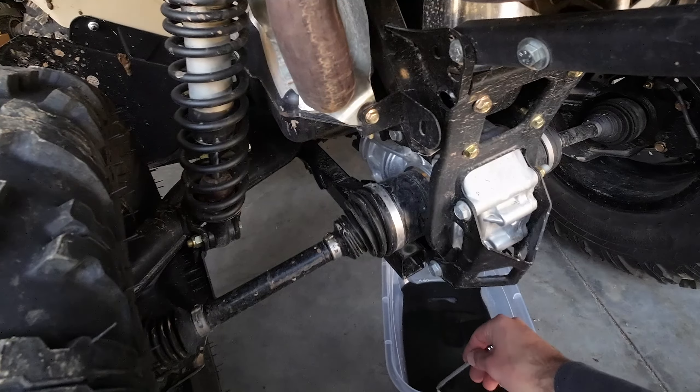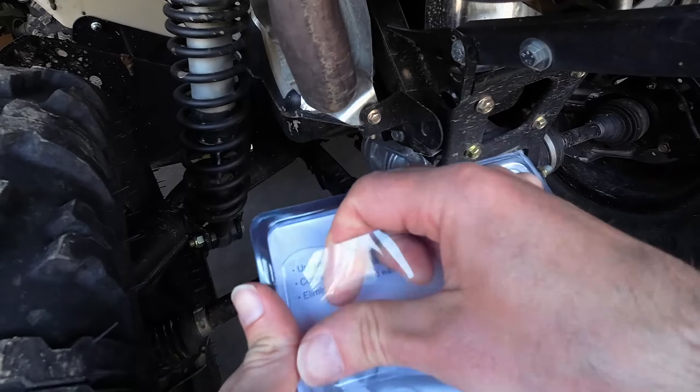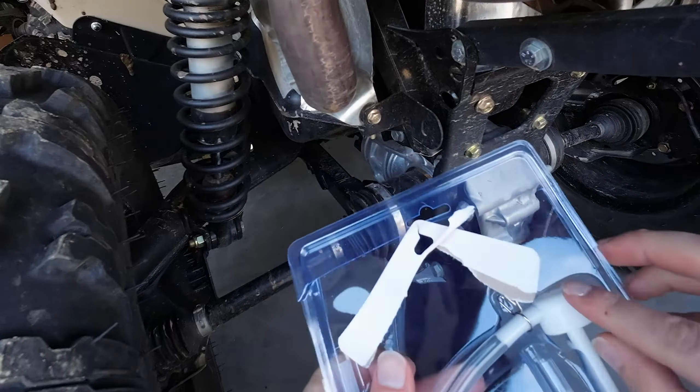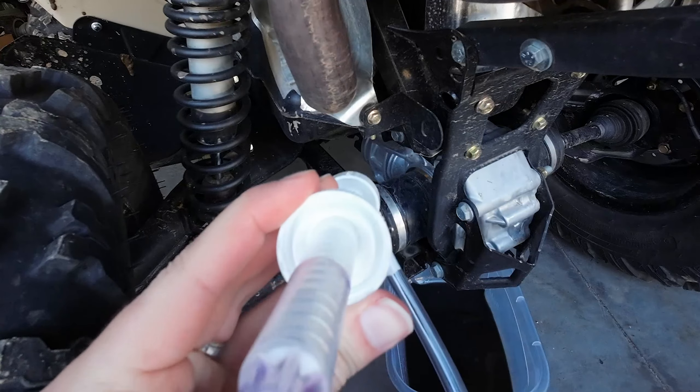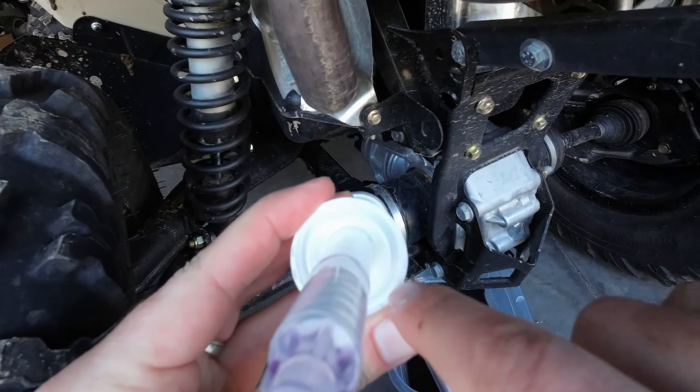Before I tighten the drain plug, I'm going to run a couple ounces of this new fluid through to kind of flush it out. I've got this little pump from O'Reilly's — I made some cuts to open it, which should help the filling process. This thing has two threads for different sized bottles, which makes it perfect for the job.